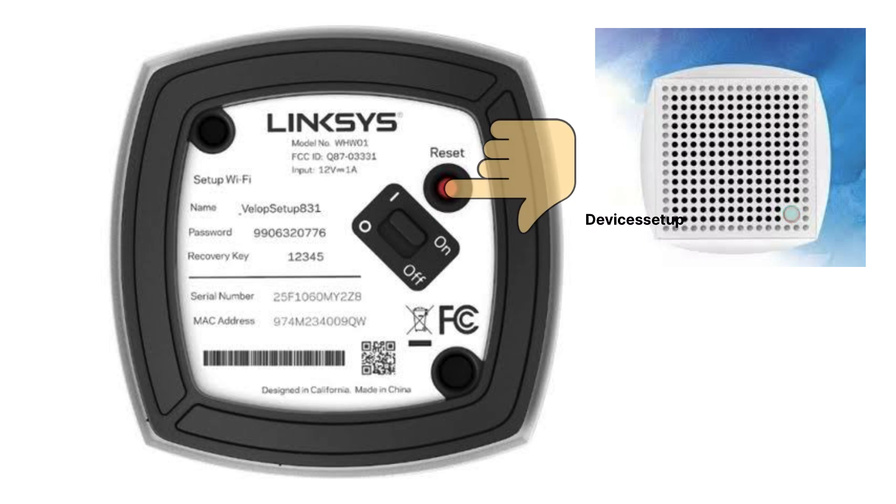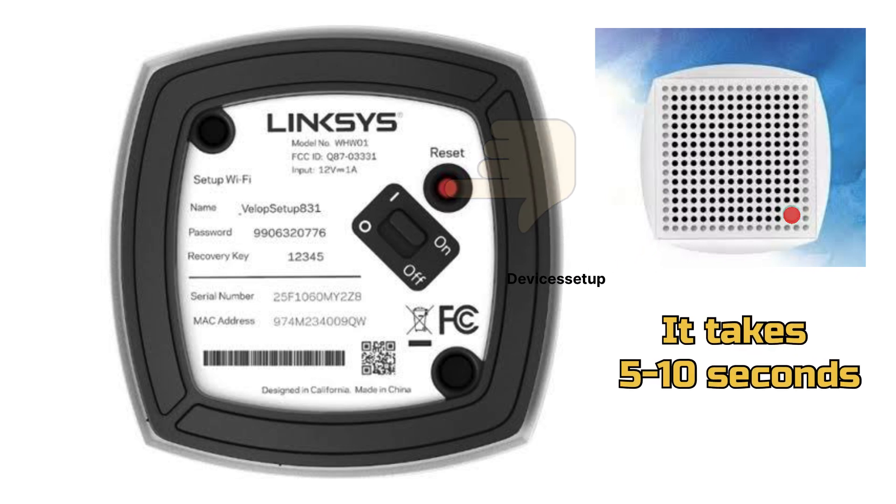The light will then fade and flash bright red again. For this to happen, it may take around 5 to 10 seconds while you are still holding the reset button.